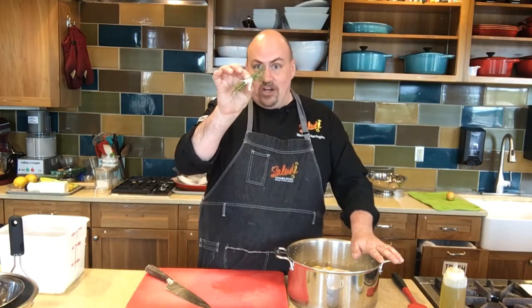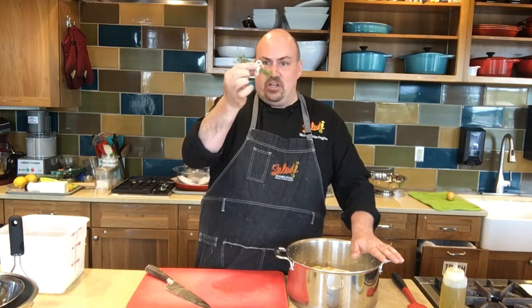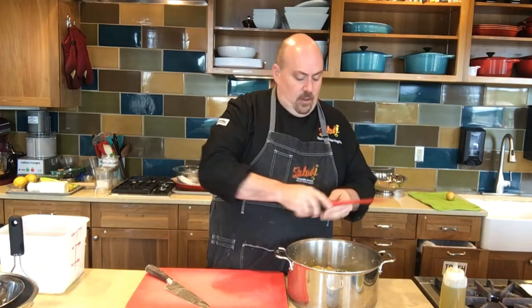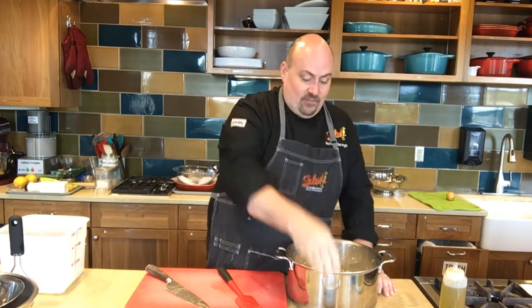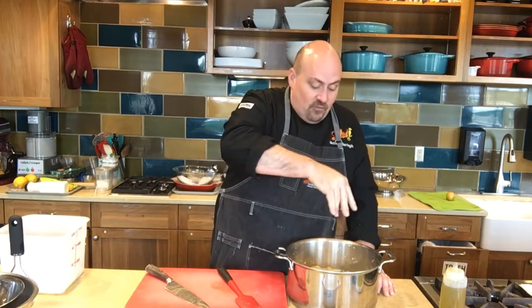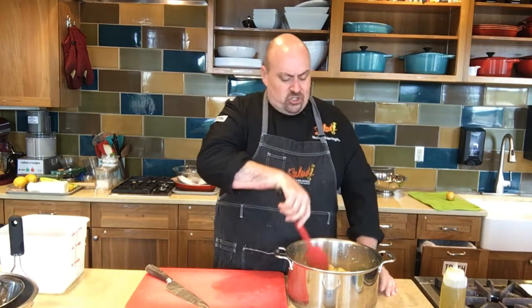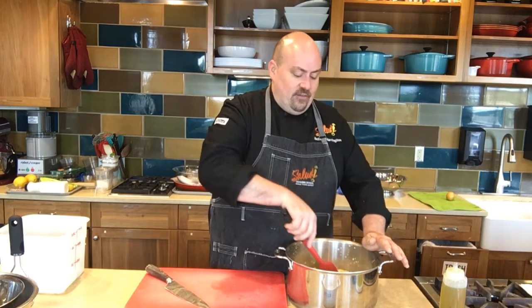The peels come off very, very easily and we can throw them into our milk with our potatoes. Now we're going to add our other flavorings. We're going to add a bunch of fresh thyme — I've just tied it together with a little piece of kitchen twine, which makes it easier to fish out at the end — and a bay leaf. Go ahead and throw those in. And a good healthy pinch of salt. Lots of it. Potatoes are sponges for salt, so add it now so they're absorbing that flavor.